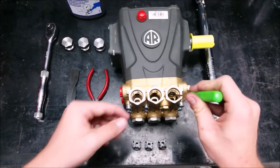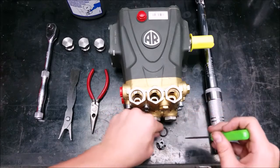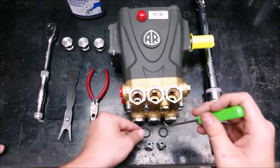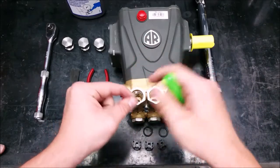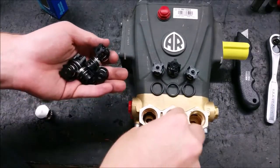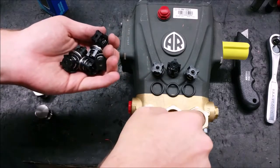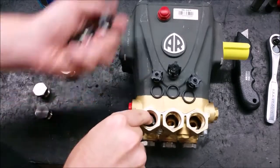Then using a mechanic's pick, lift out the O-rings in the bottom. To install the new valves, make sure the O-rings are completely seated in the bottom of the cylinder. Then install the valve squarely on the O-ring.